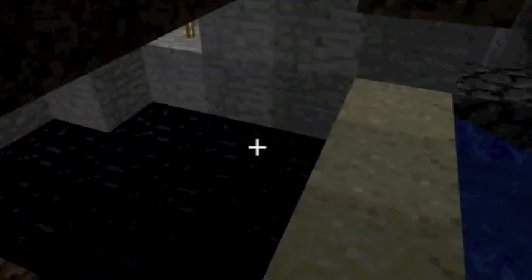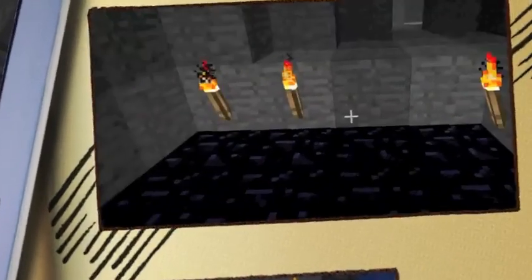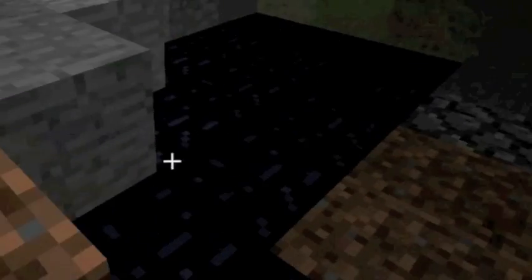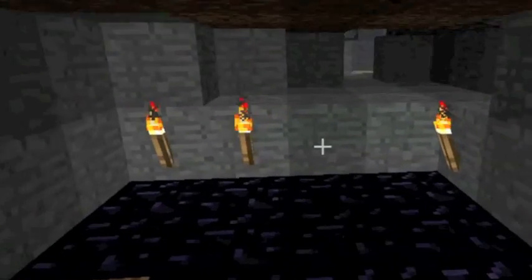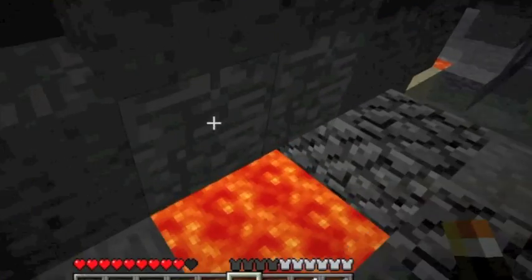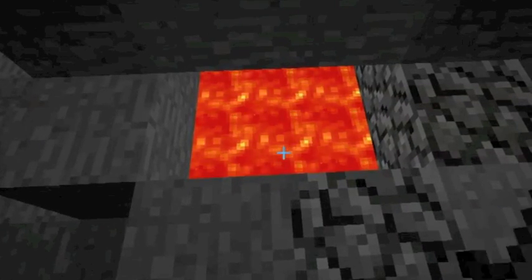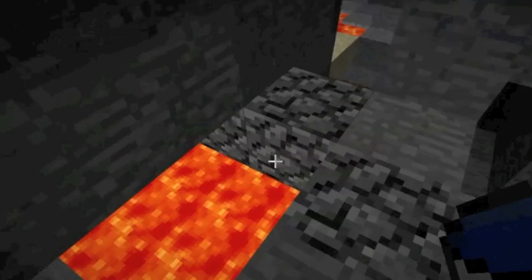So we dammed that off. We picked up our bucket of water. Ow, it's kind of a little hot. Wow, look at that. That's all you'd ever want. I know where some more lava is. Let's go do it somewhere. Let's try it right there.